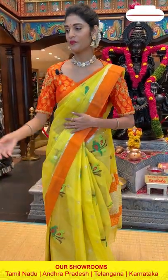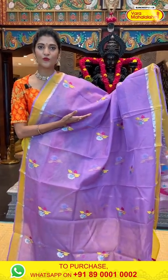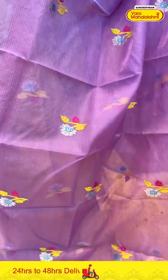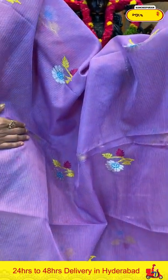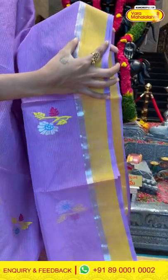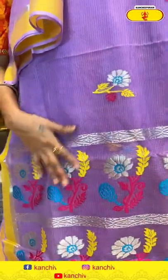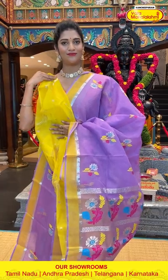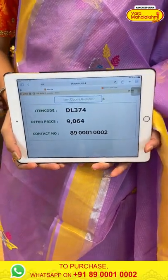So yes ladies, these sarees are very lightweight and very comfortable — look at the colours, also very pretty. This is the lavender colour saree we are seeing right now. On the body we have florals and leaves in silver zari and also leaves in multicolour thread weaving. We have a plain border along with small kadi to the side. The pallu has florals and leaves in multicolour thread weaving, and a contrasting blouse in yellow colour. Saree item code is DL374, offer price is Rs. 9,064.